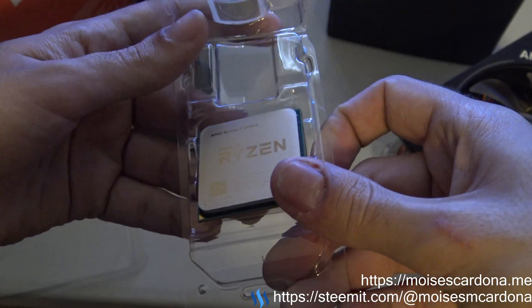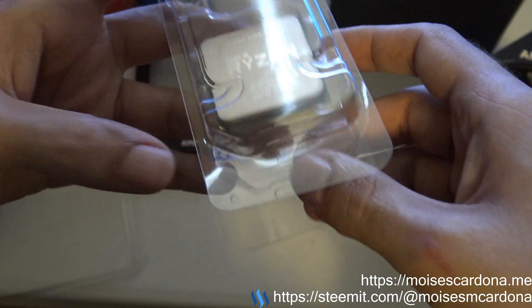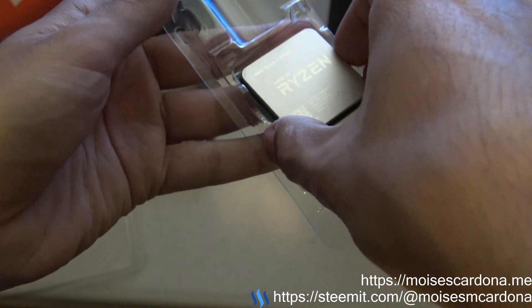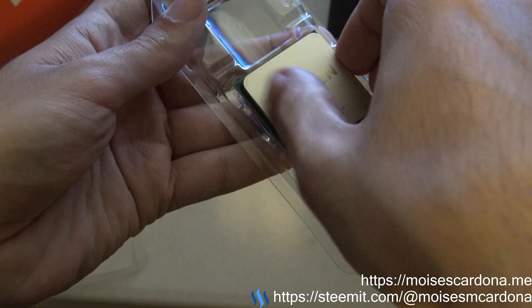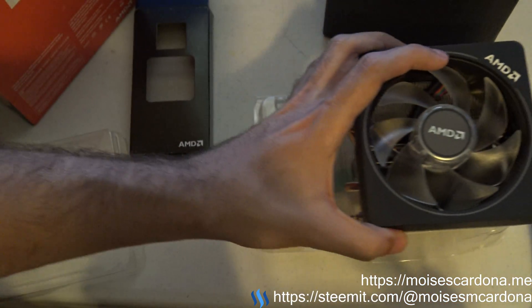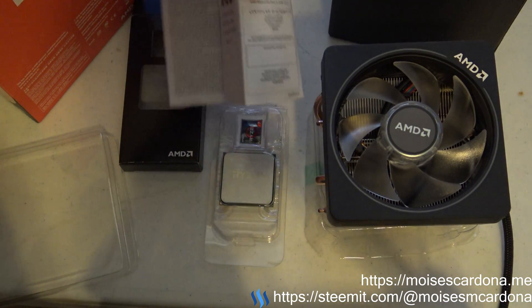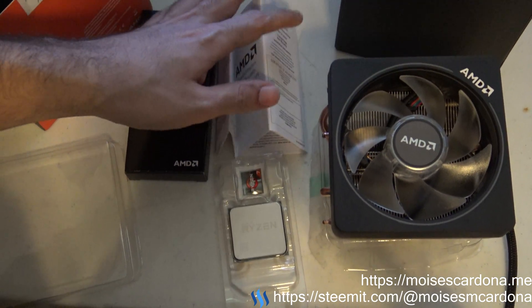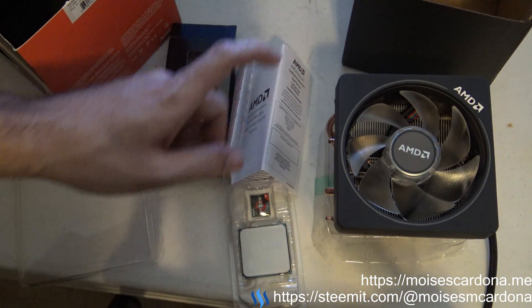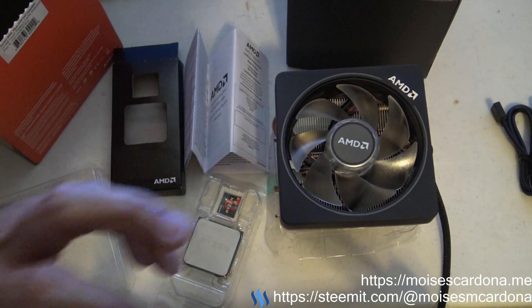I think I need to update the BIOS on my machine, so I'll be doing that first before installing the CPU. And that is what came with the box: the instruction manual, the CPU, the sticker, and the Wraith Prism cooler.